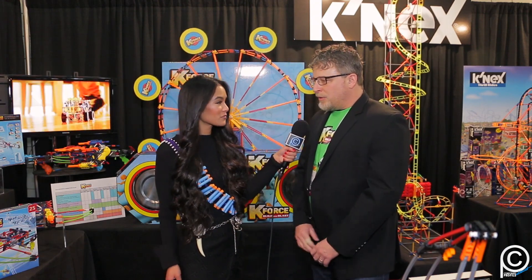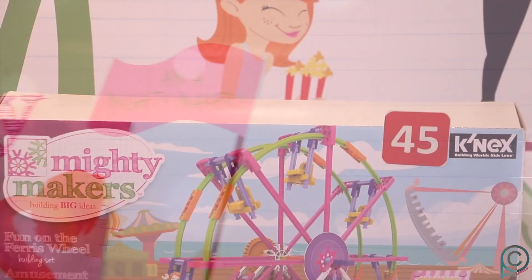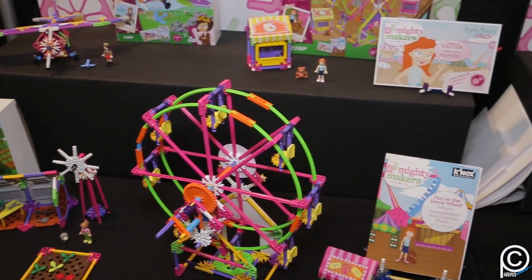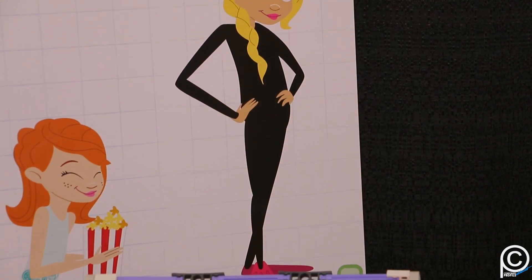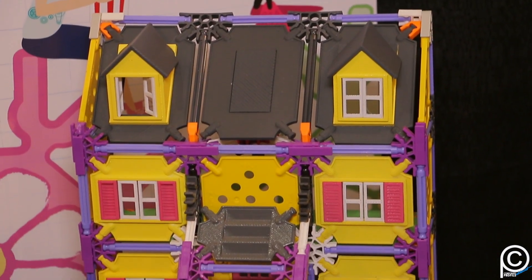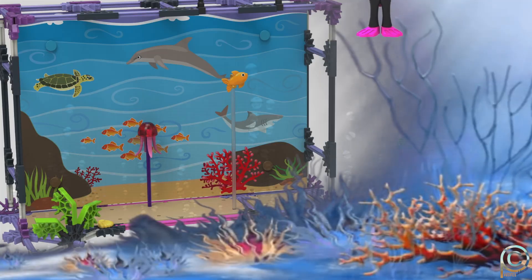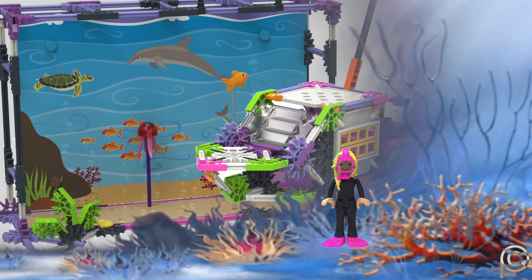Girls' construction products are getting more popular, so we decided to design and develop our line of girls' products from a STEM initiative background. We have lines of instructional education products that we've been making for years that are STEM based, and we applied that learning to this girl-targeted line called Mighty Makers. We have sets that deal with architecture, aviation, engineering, horticulture, and even a marine biology set.